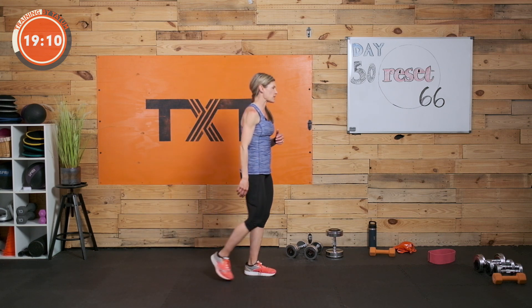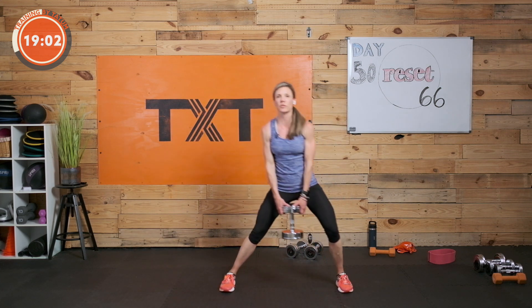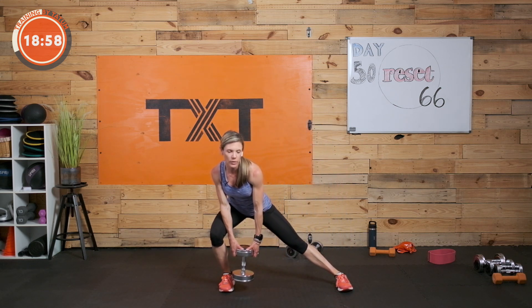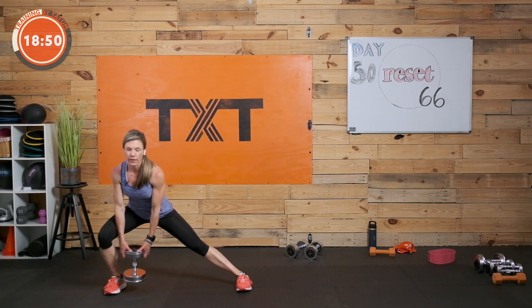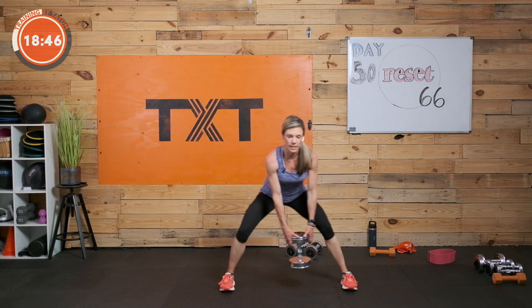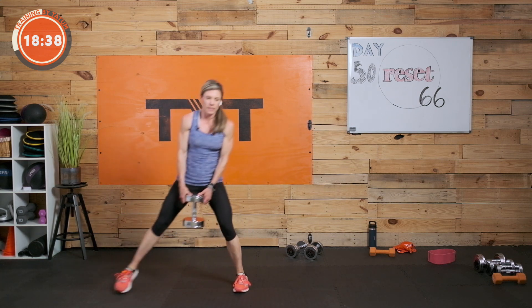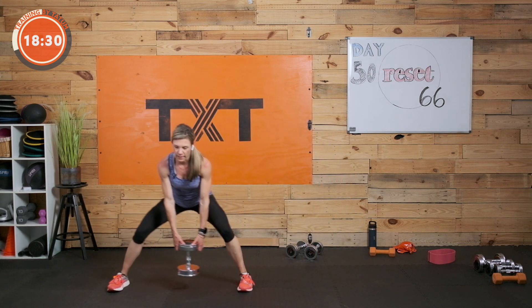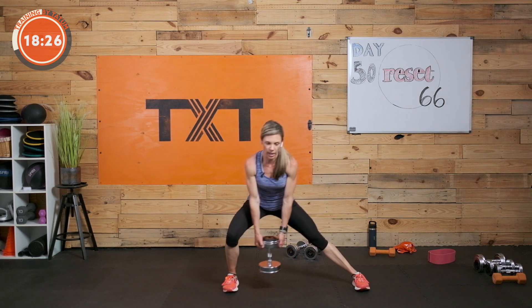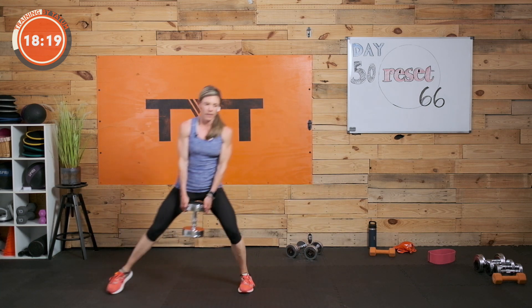We're going to keep moving — two more rounds of this. We're working different muscle groups, upper and lower. Step, slide — lateral lunge. Feet together, follow my lead: lateral step or lunge, slide to the inside, stay low, slide to the outside, step it back in to start. Keep alternating — slide in, slide out, step it in. You can really do this one without weight as well. Remember, everybody starts somewhere.